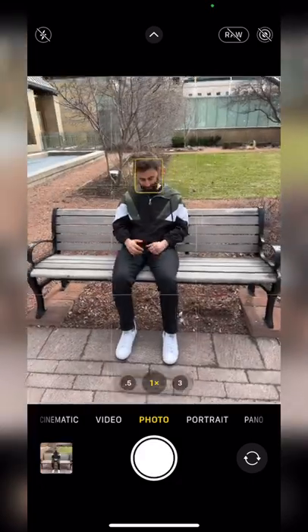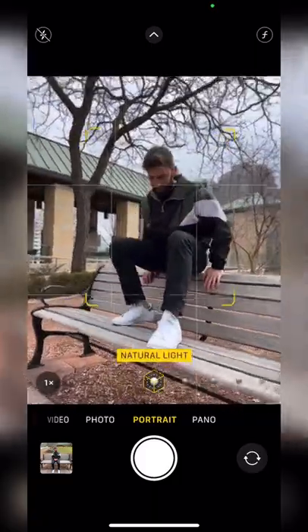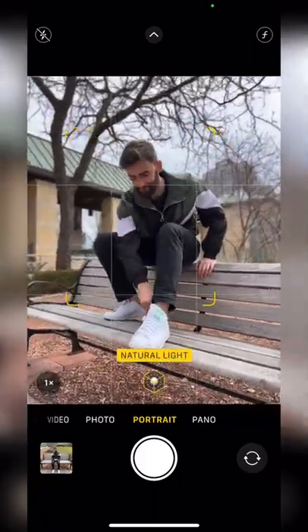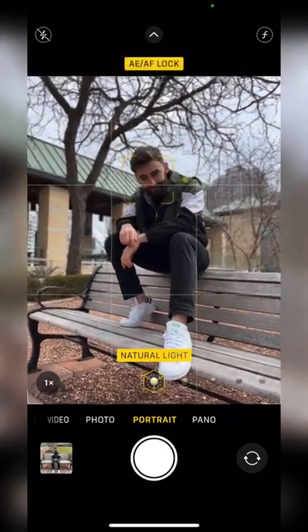Don't take your pictures like this. Instead, try this: go to portrait mode and move to a 45-degree angle from your model. Bring your phone down and take your photo from a lower angle. Have your model extend one leg toward the camera and lean over. Click and hold on their face to lock focus, and snap away.